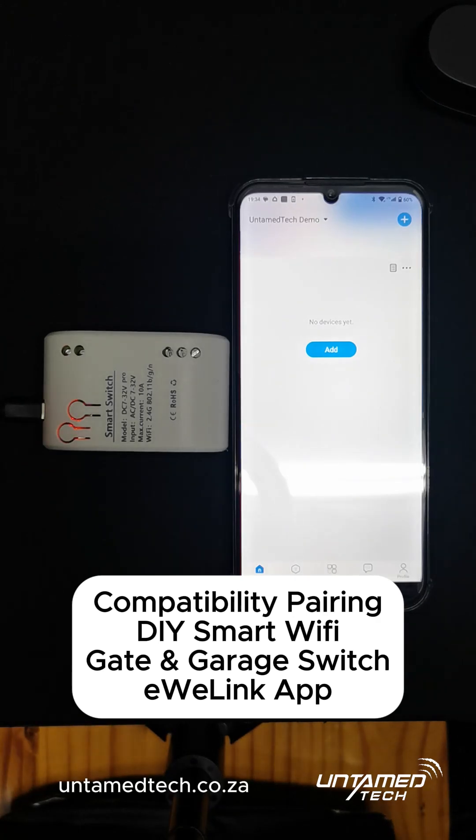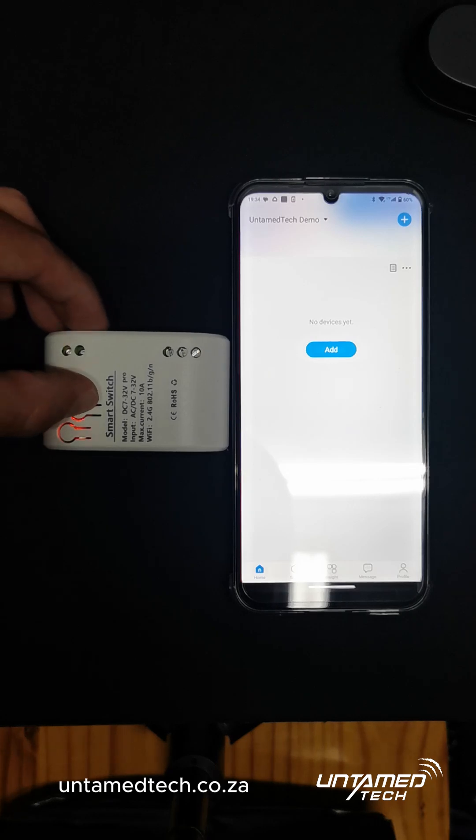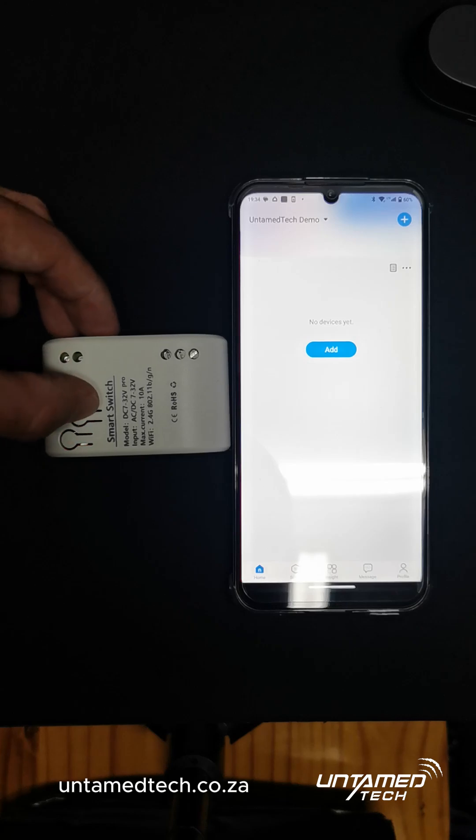This will be the compatibility mode option. When the device is first powered on, hold the pairing button until it flashes still — that will be quick pairing. Let it go, then hold it again until it fast flashes, and that will be compatibility mode.